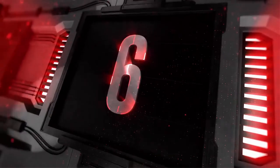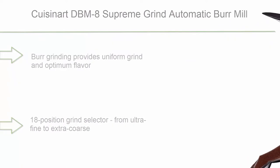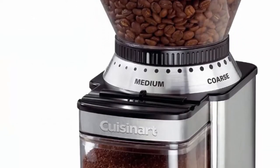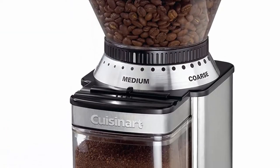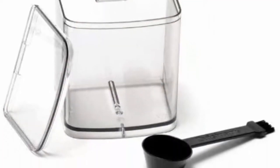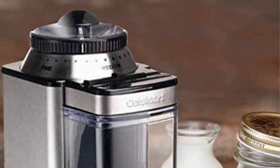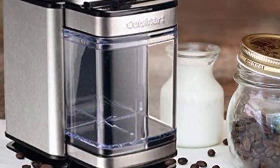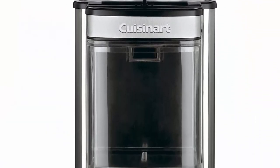Top 6: Cuisinart DBM-8 Supreme Grind Automatic Burr Mill. Burr grinding provides uniform grind and optimum flavor. 18-position grind selector from ultra fine to extra coarse. 4 to 18 cup slide dial. Removable 8oz bean hopper.